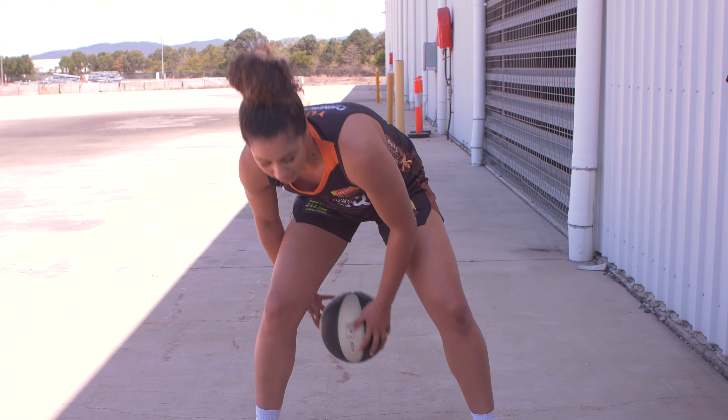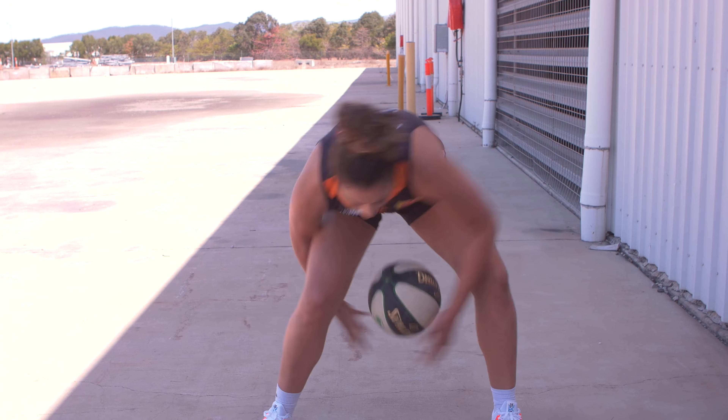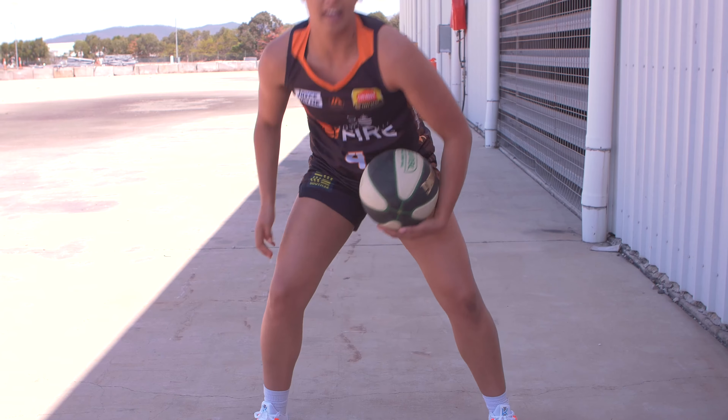And then once you do that, you're going to do it without dropping the ball in the middle. So you're just going to toss it and see how many you can get.